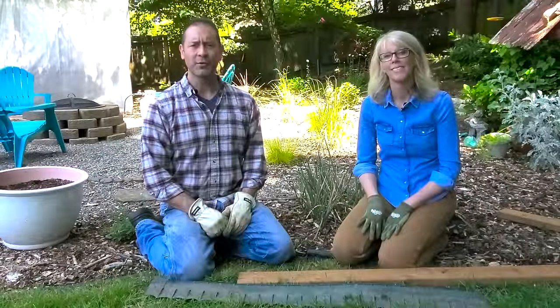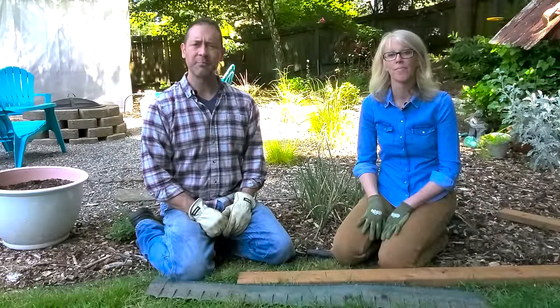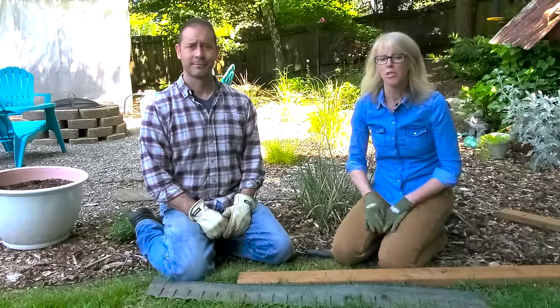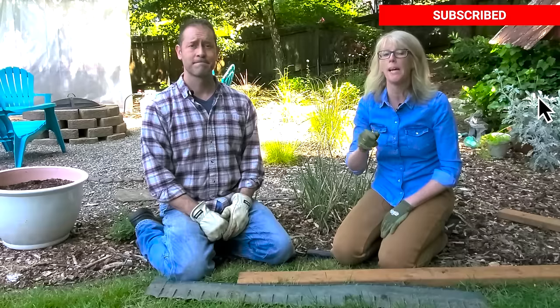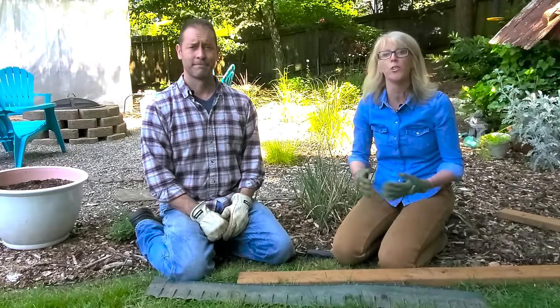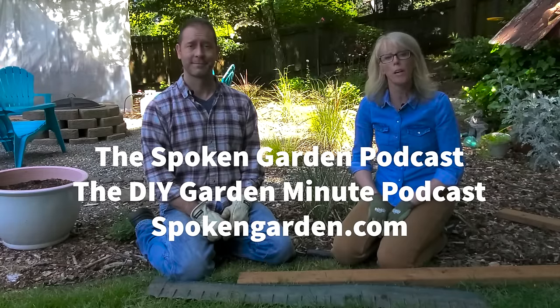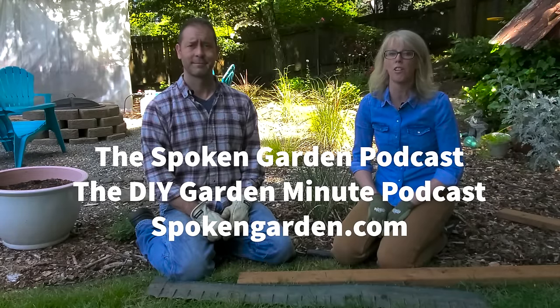Hi there, we're Sean and Allison from Spoken Garden. Welcome to our garden care channel that we created to educate you and build your confidence so you can become a better gardener. For more garden care videos just like this, make sure to subscribe so you don't miss out, and hit that bell right next to the subscribe button so you get notified as soon as our new videos come out. You can also hear us on our two podcasts or find us at SpokenGarden.com.